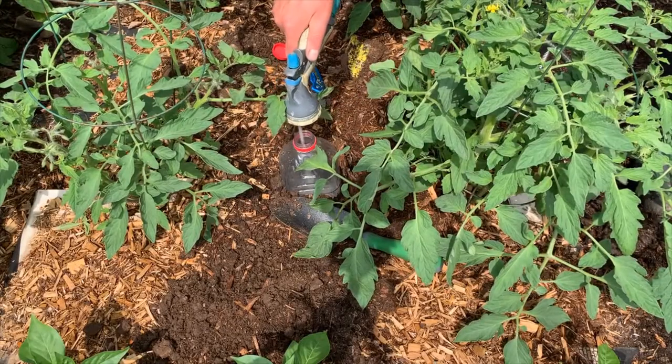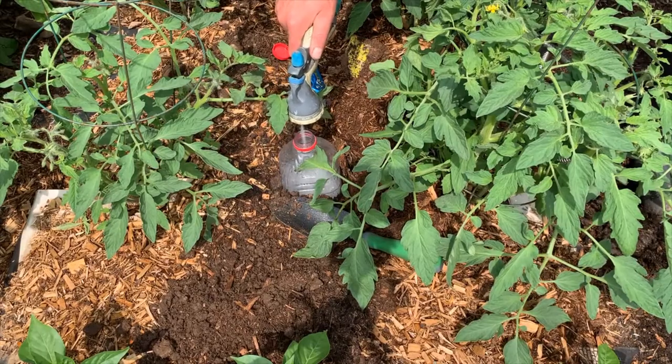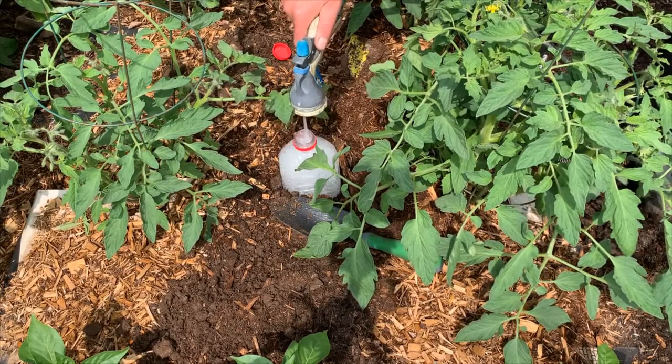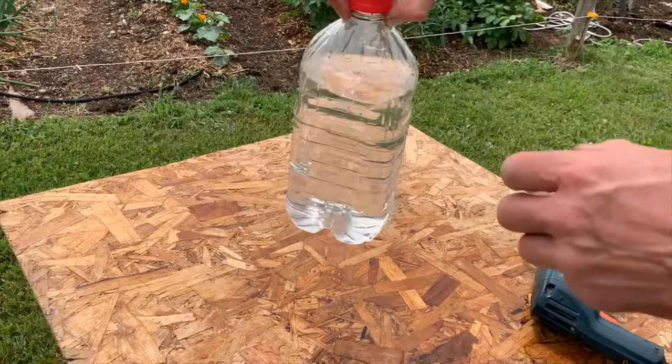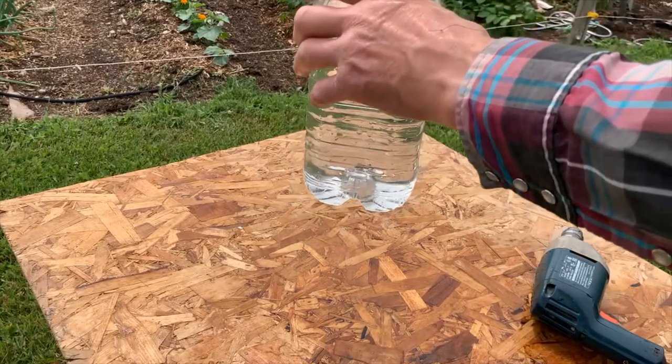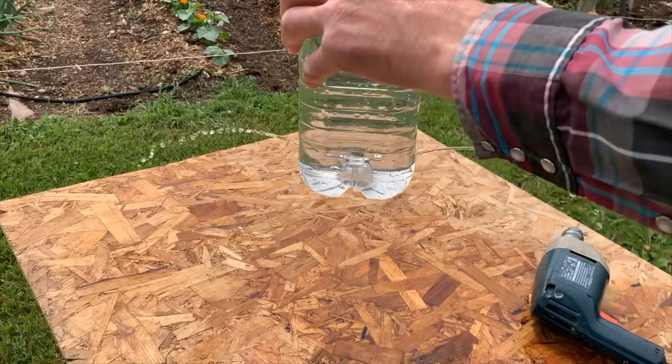Fill the bottle with water and secure the cover, and the water will slowly seep through the holes and water your plant's roots. It is important to make sure the cover is on tightly. If air can enter the bottle easily, the water will drain too quickly.